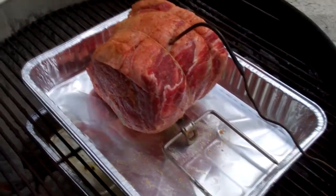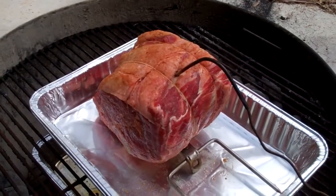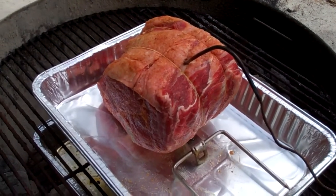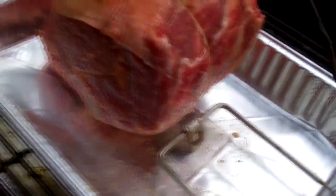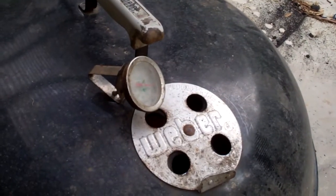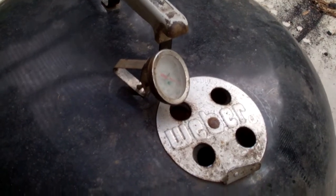I've got the roast in a pan to collect the au jus drippings. It's probed. I'm gonna put this thing on with the vents wide open for about ten minutes, and then I'm gonna close the vents down to almost closed and slow roast it the rest of the way.